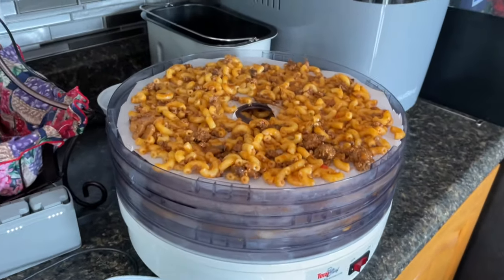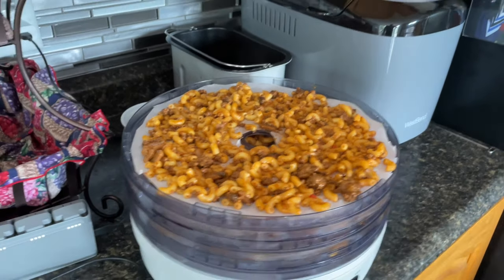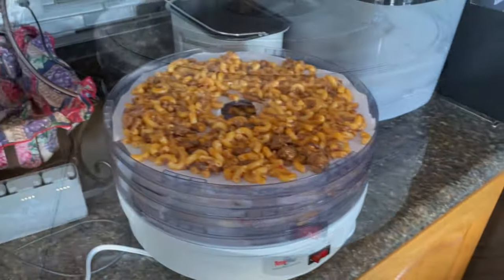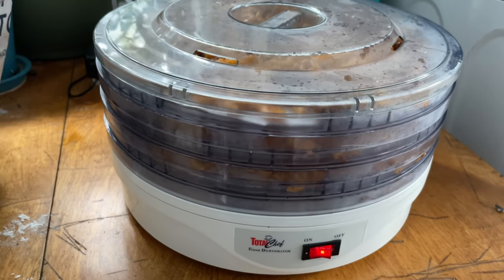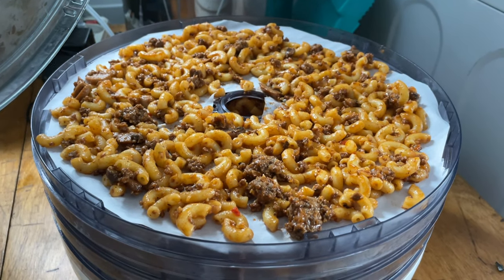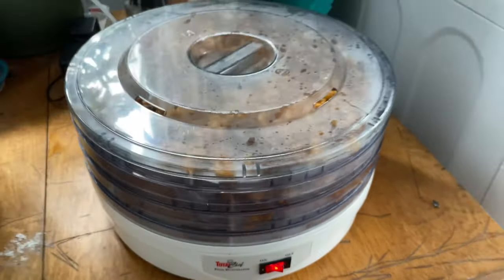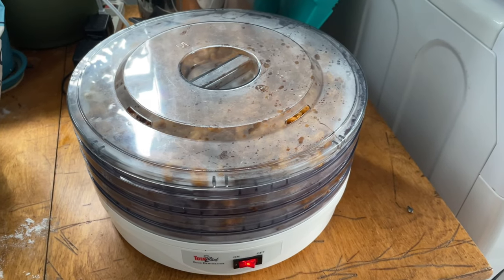We've got our three trays filled up here now. We've got vents in amongst them and we'll set it going. Just plug it in, find the cover and put it on. We've got our three trays done out, got her started. Leave her sit there now for 10 hours and come back when she's done.